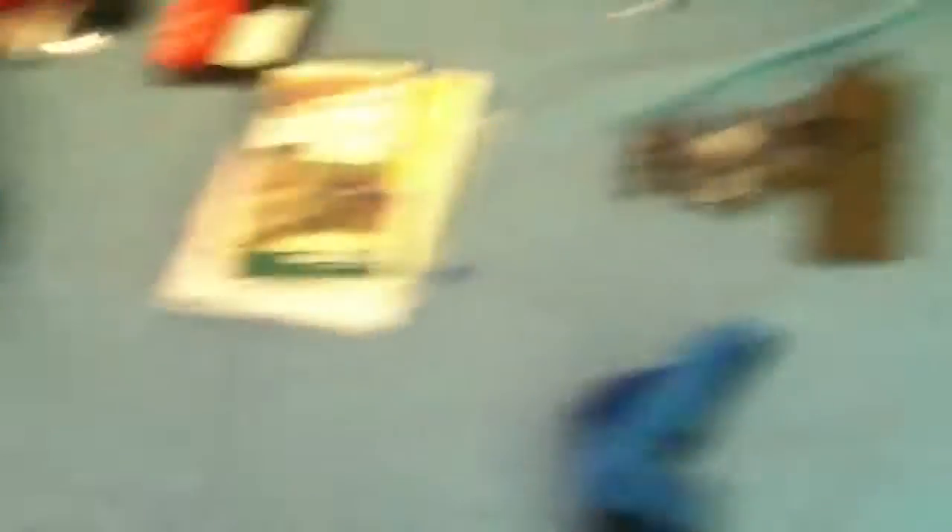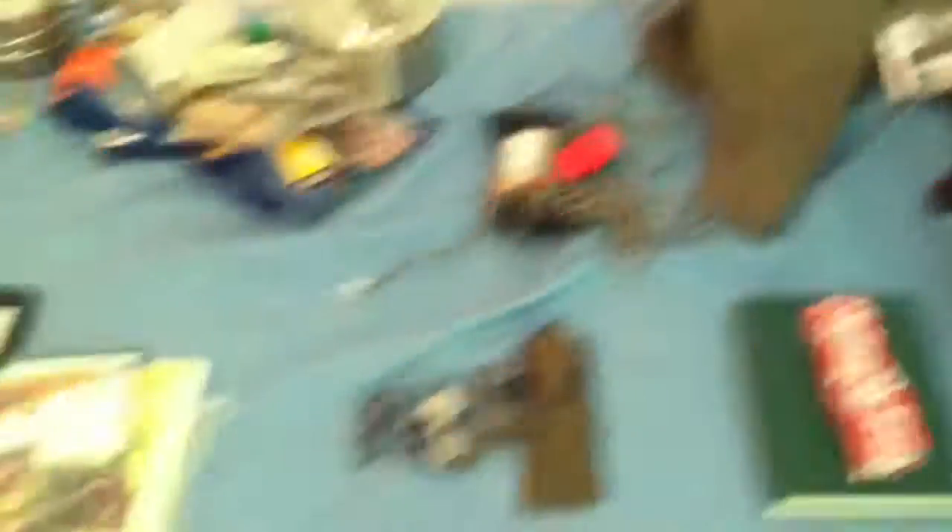Right now, we're going to be going through the contents of this, and then I'll go through the contents of that bag in a few minutes, okay?